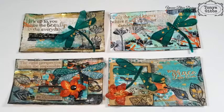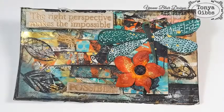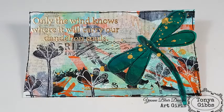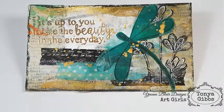The fourth card I did not share with you in video because something happened to the footage. But here are all four cards — it's pretty much the same process. On the fourth card the sentiment says 'it's up to you to see the beauty in the everyday.' It's pretty much the same as the last card — just a stamping under the dragonfly and then the heat setting. There you go, there's all of them. Don't forget to go check out that blog post for all the details and the prompts.